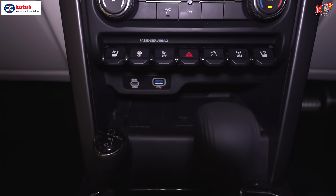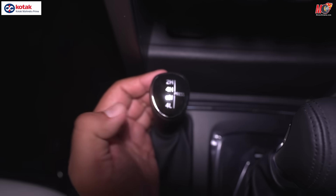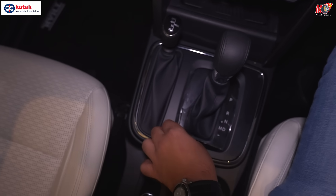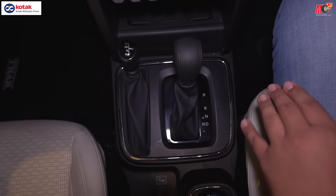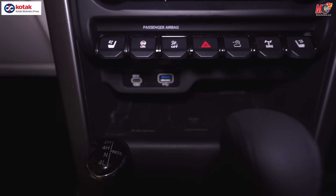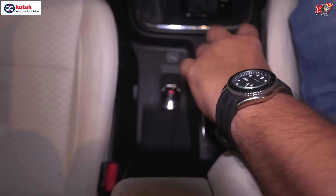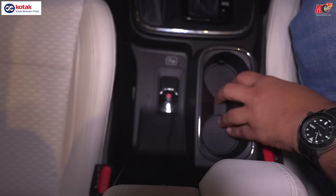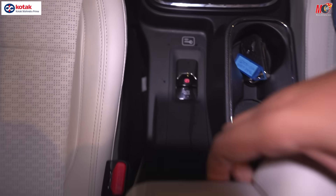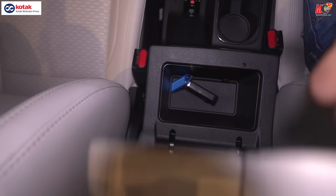Moving on to other elements of the vehicle — you have a 4x4 model, so you get 4x4 low, 4x4 high, and 2x4 high. The gear lever is what we've seen on the XUV700 and is quite similar. Below that you get a wireless charging pad. Mahindra has moved the power windows to the center console. You have two cup holders, and you also get an electronic parking brake.